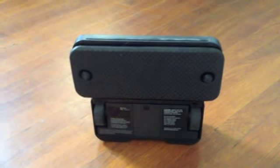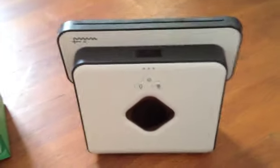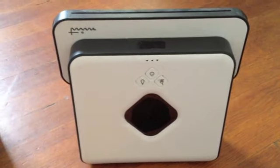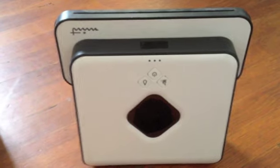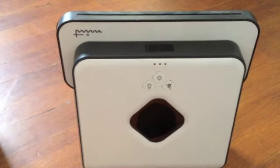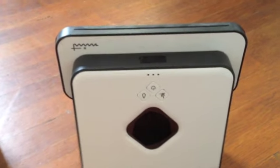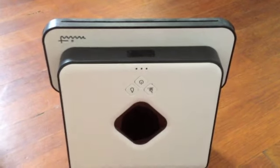This has already been charged for the first time — it took 16 hours to charge it fresh. There's an indicator light on the front which when you're charging it will blink. The four states are: red, flashing red, flashing blue, and blue. When it's blue, it's fully charged. When it's flashing blue, it's charged enough to run. When it's flashing red, it needs to be recharged soon, and when it's fully red, it's completely discharged.